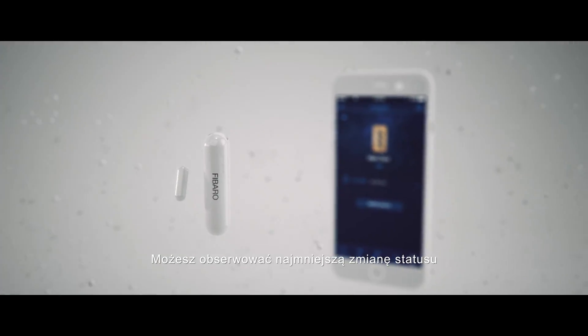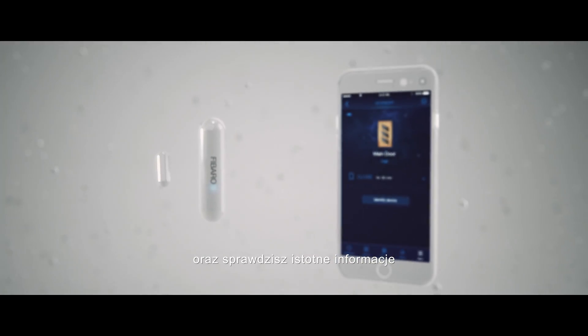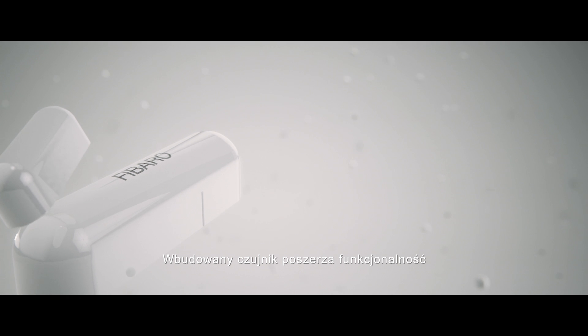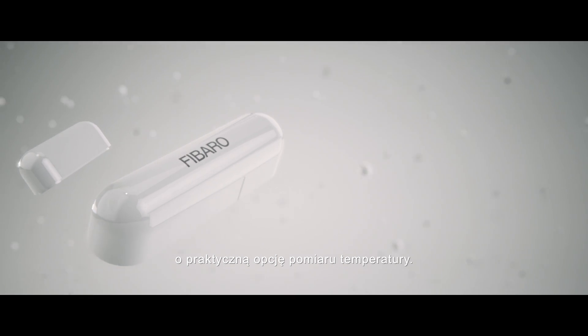You can monitor any changes to their status with access to relevant information directly from your smartphone. The built-in sensor adds another feature — an option to measure the temperature.